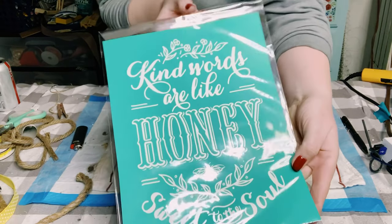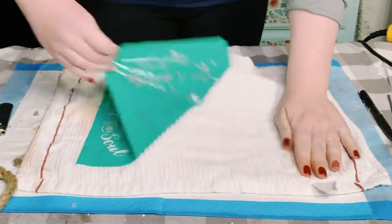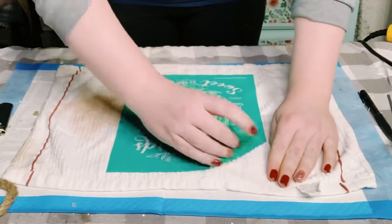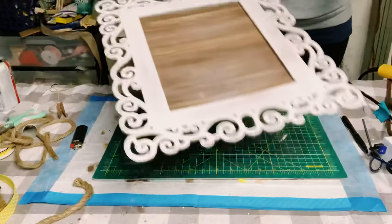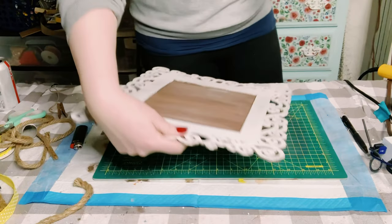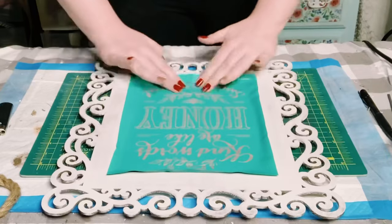I'm starting off this project with this Chalk Couture transfer called Kind Words. Before placing it onto my surface, I'm just fuzzing that transfer up so it's not that sticky on the surface. The surface I'm using is actually something that I created in a previous project.